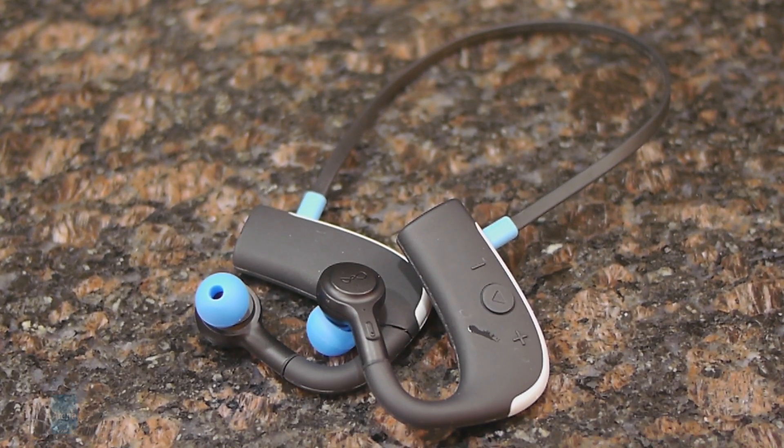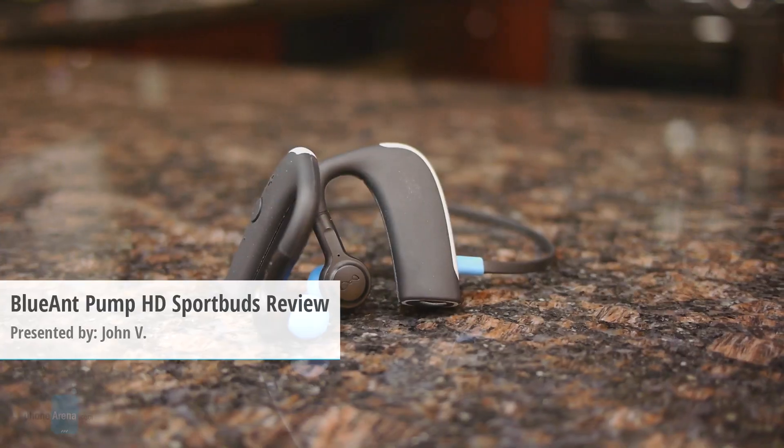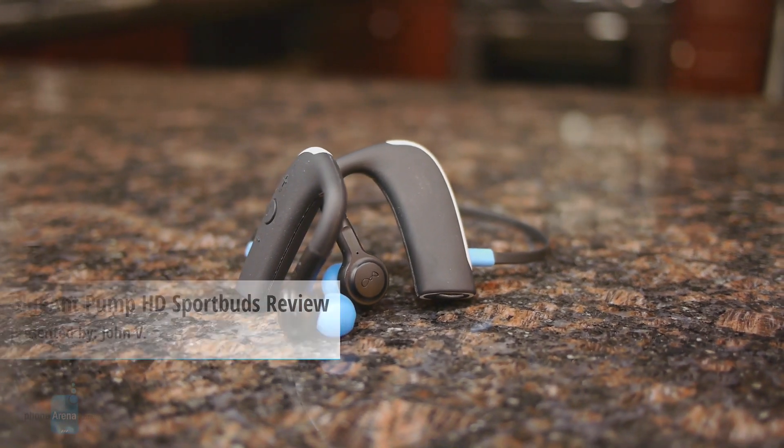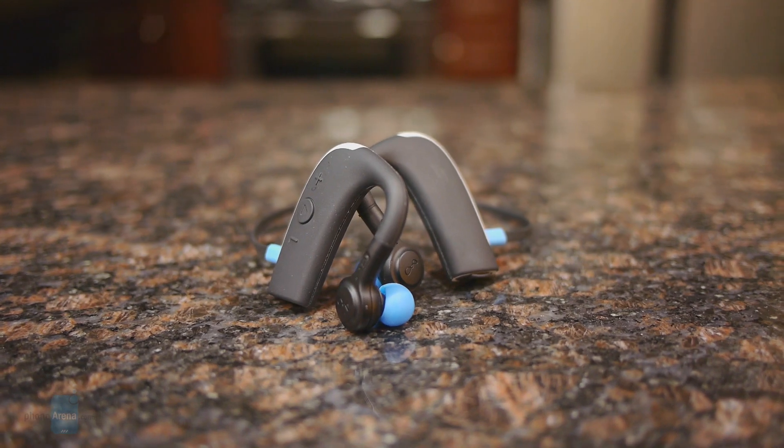Hey guys, John V from PhoneRena here. You're watching our video review of the Blue Ant Pump HD Sport Buds. As its name implies, it's a sporty styled pair of Bluetooth headphones that's both rugged and waterproof.